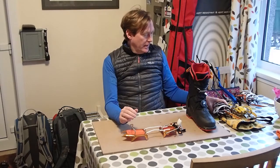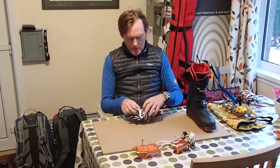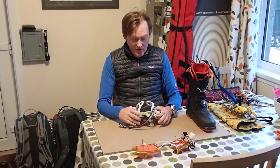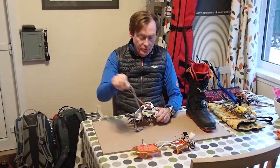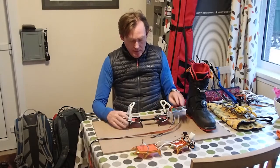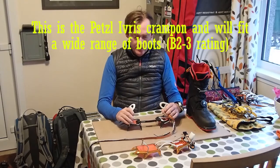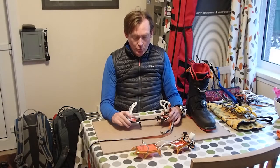The other kind of crampon you might get, if you're thinking about more general use and if your budget is only going to stretch to one pair of crampons that you want to use across a full range of boots, would be an example like this — a steel crampon with 10 points and a binding system that will allow it to fit pretty much any kind of boot that will take a crampon.